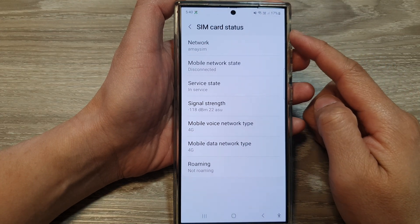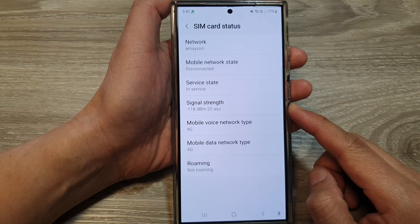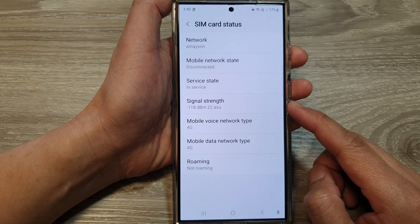How to check the SIM card signal strength on the Samsung Galaxy S24 series to see if you have weak or strong signal.